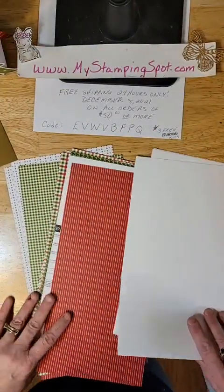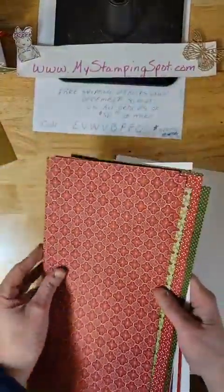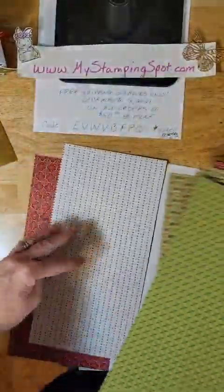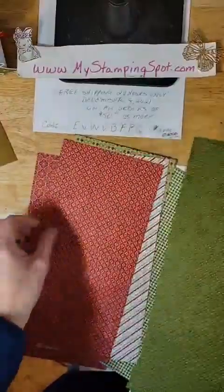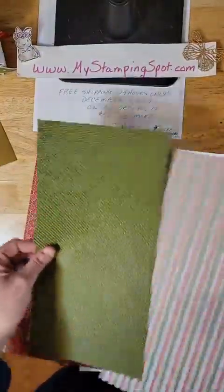Let's jump in. Tonight we are going to use some white paper. This is Heart Warming Hugs DSP. It's cut in a half pack because this went out with last month's Caddy Club as part of the product. It's gorgeous paper — I love it. Nice green dots. This is my favorite print in all of it.